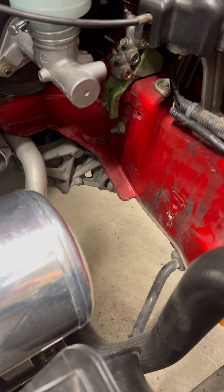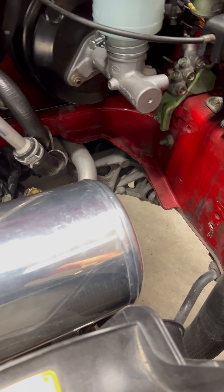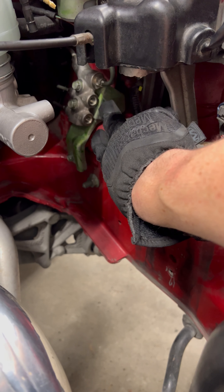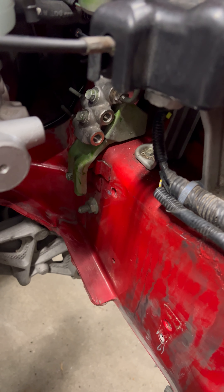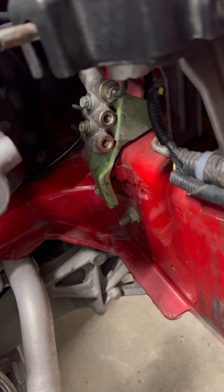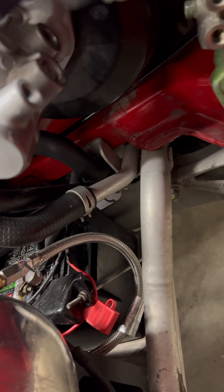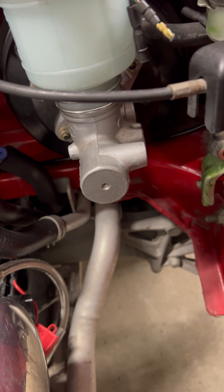Quick overview: we have the ABS module now removed. You can see the gigantic amount of empty space that leaves in the front bay area. These are two rear brake port junction ports that give a convenient break point in the factory system. Those two lines on the back side run through the interior and back to the rear. We're going to create a solution to plumb these two ports into a T going into an adjustable valve. The other port will run to a T and split out into each front brake circuit.